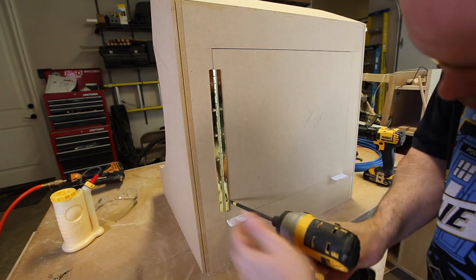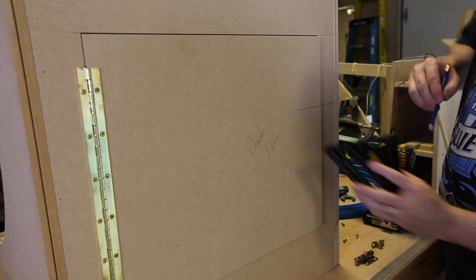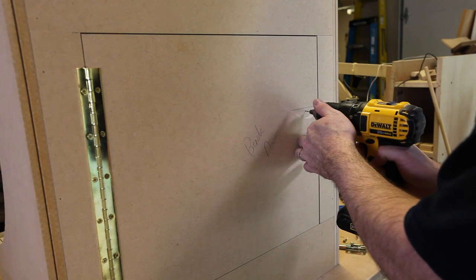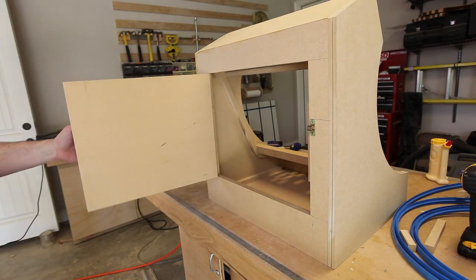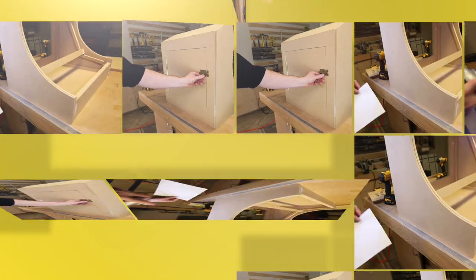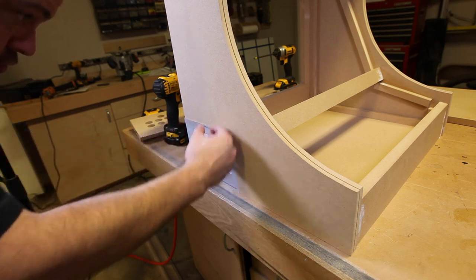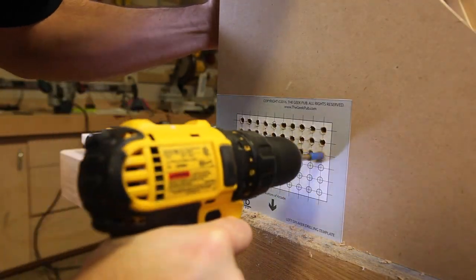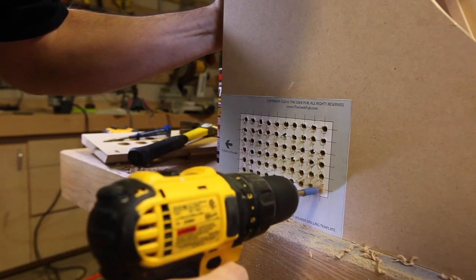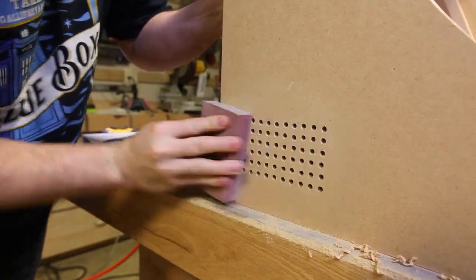I cut a section of MDF the exact size of the access panel in the back of the arcade and installed it using a piano hinge and a small latch. This will allow future access to the inside of the cabinet for maintenance. I used a couple of paper spacers to center it and my square to make sure everything would open and close easily. The arcade cabinet has two speakers, one on each side. Provided in the plans is a drilling template for each to make the drilling of the 120 holes much simpler. Just attach them with spray adhesive and then drill. When you are finished drilling, just remove the template and use a sanding block to remove any burrs — it will look like it was made in a factory.